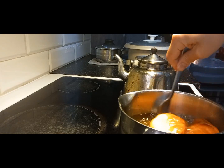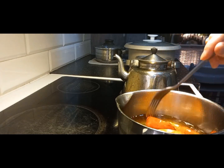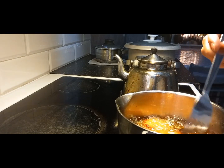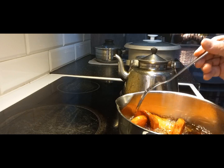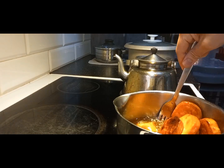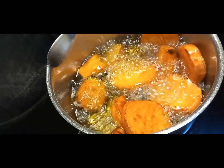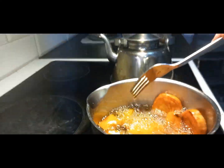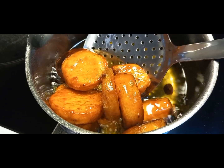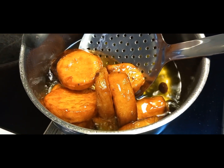Ayan, lumibikit na yung latik — yung caramelized sugar — sa ating kamoti. Lumibikit na sa ating kamoti. Tuloy lang sa paghalo. Ayan, lumibikit na yung latik o melted sugar sa ating kamoti. Kaya tanggalin na natin sa mantika.